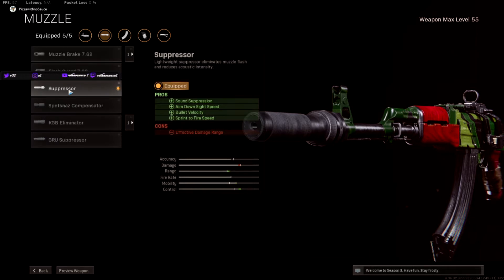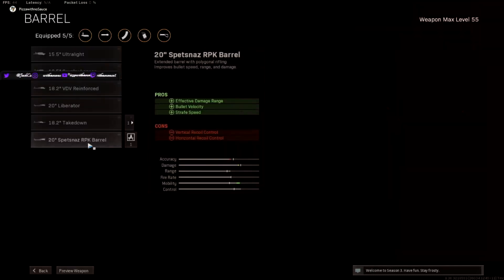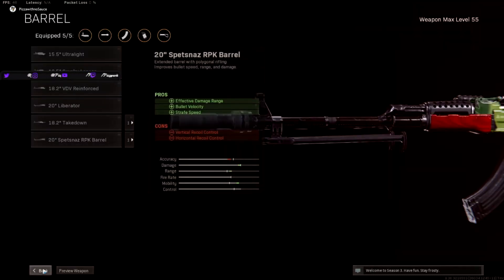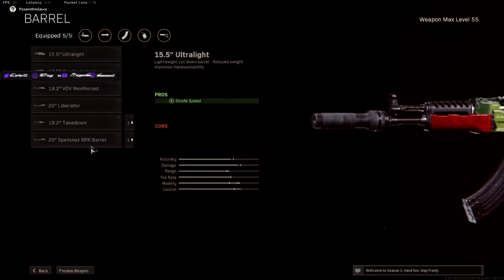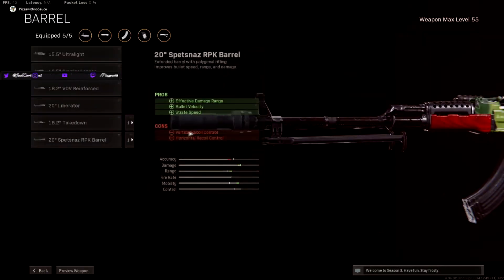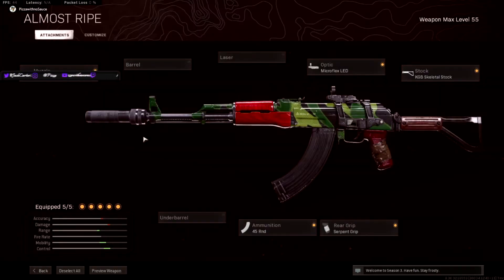So I decided it was time to make a close to mid-range build with the Cold War AK47. To do that, I took off the Asbestinaz RPK barrel and slapped on the suppressor. The reason I don't want to use this barrel is because it gives me more vertical and horizontal recoil control — it gives me more recoil to deal with. I don't want to deal with recoil when I'm using this gun; it's already kind of hard enough as it is.